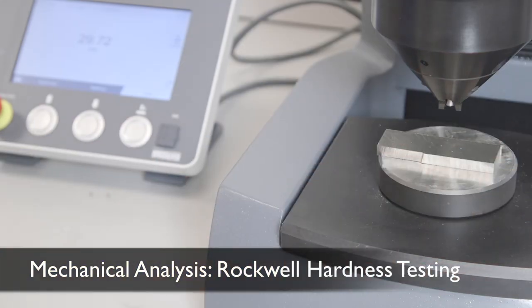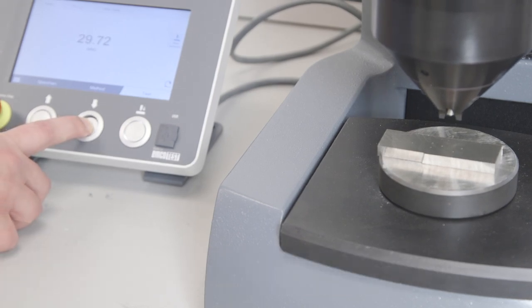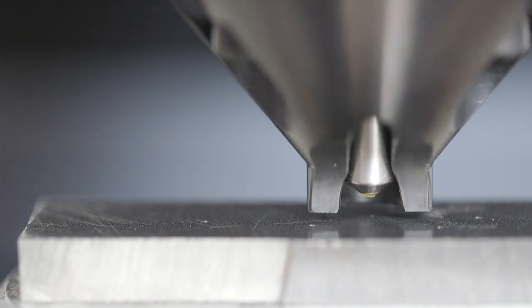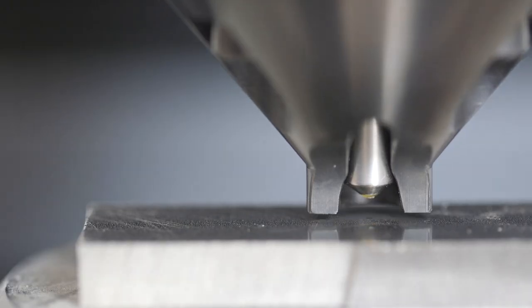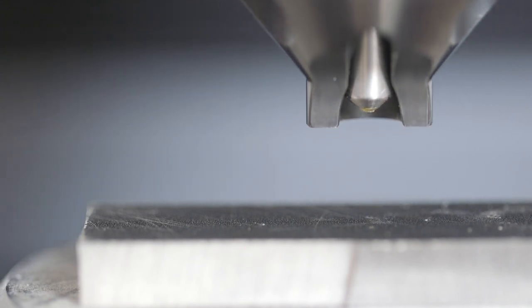Here we are performing Rockwell hardness testing. It is a macro test to quantify the relative hardness of materials. It uses a diamond tip with a certain load and measures the indentation depth into the material to distinguish the hardness of the materials.